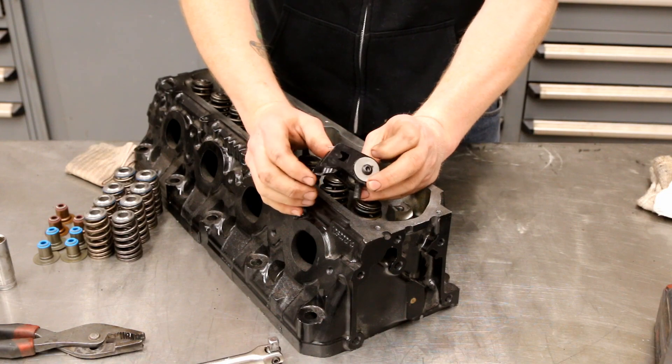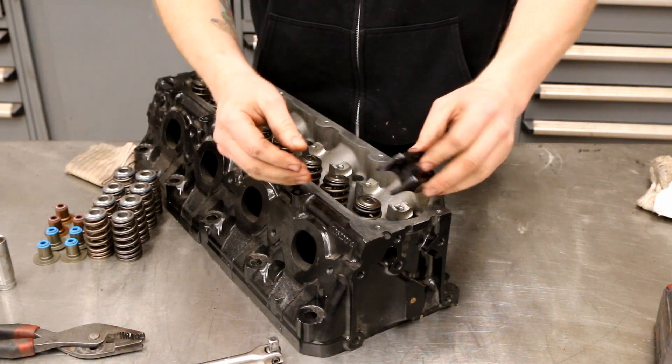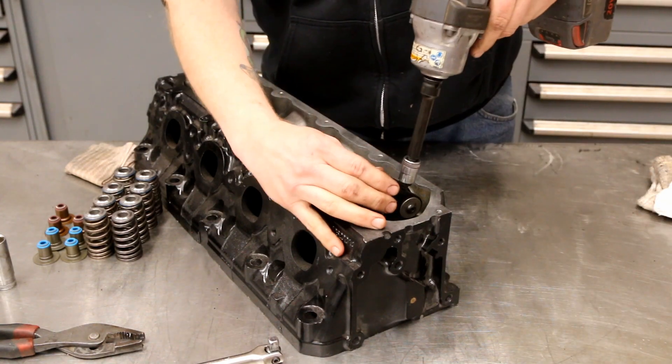In order to do this we're going to use this cool little Lingenfelter manual spring compressor that just threads into where the rocker arm goes.